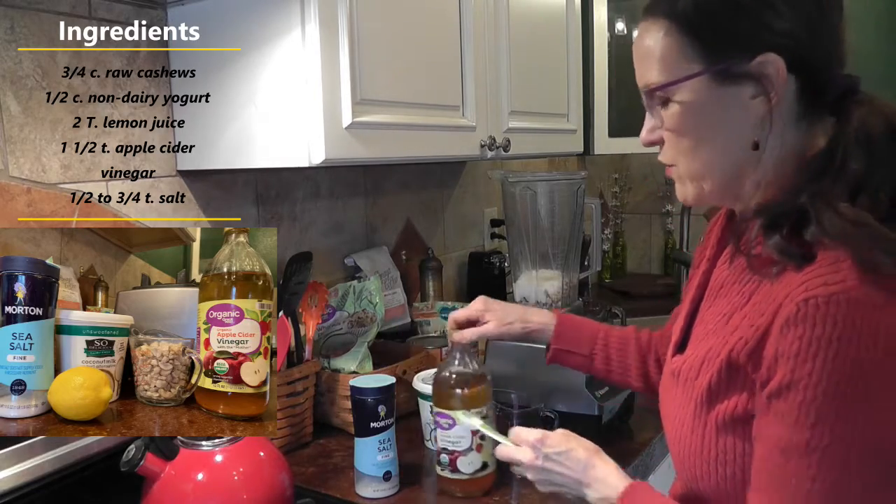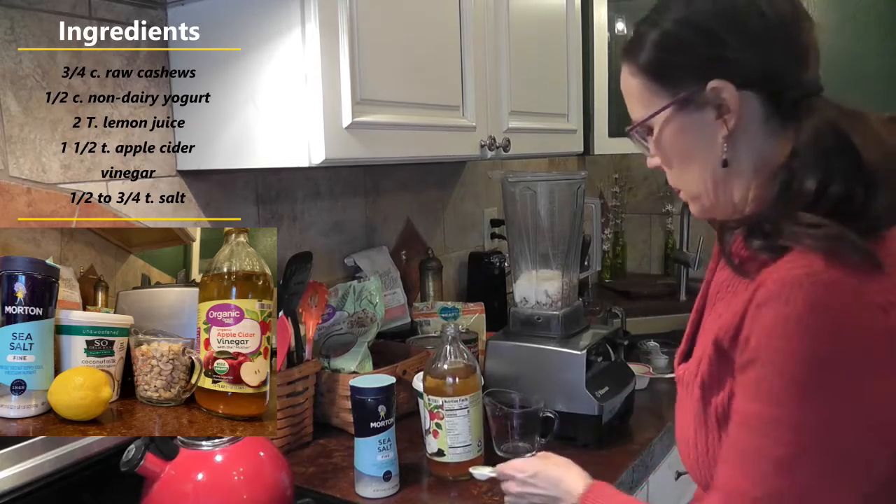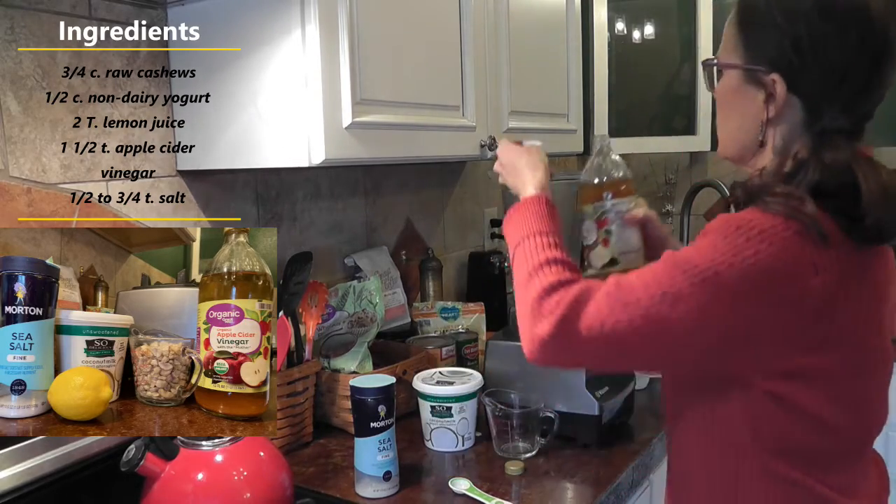Then we need one and a half teaspoons of apple cider vinegar. One and a half teaspoons.